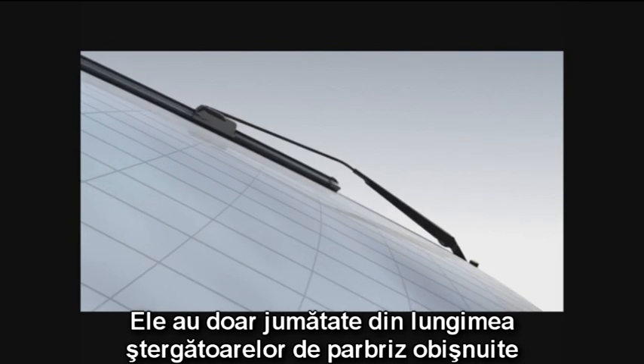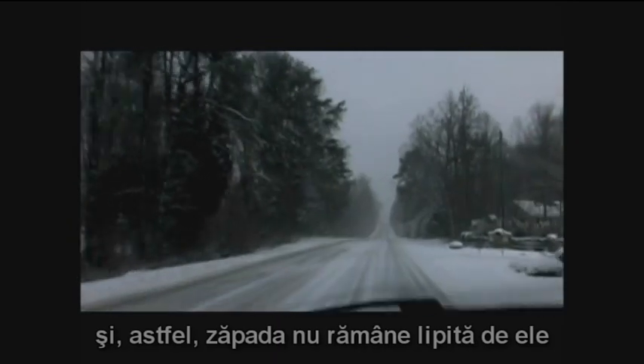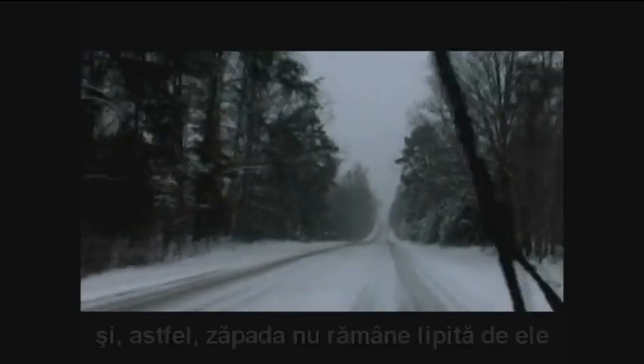They are only half as long as conventional wiper blades, and snow will not stick to them, neither will ice freeze them up.